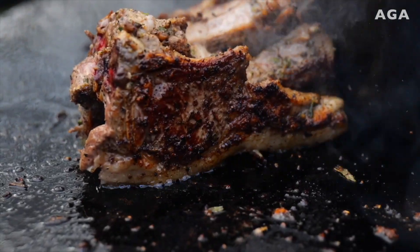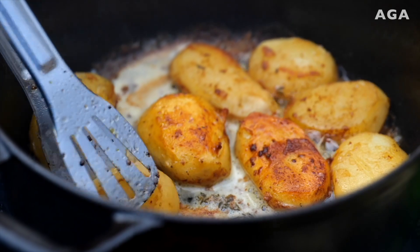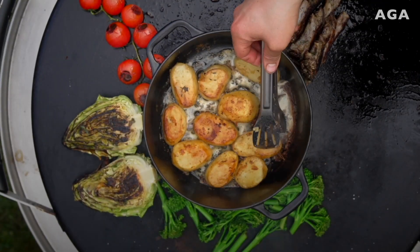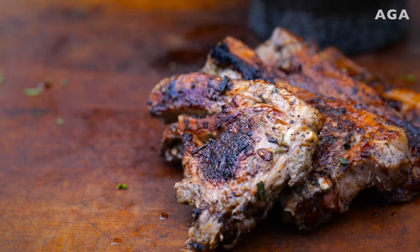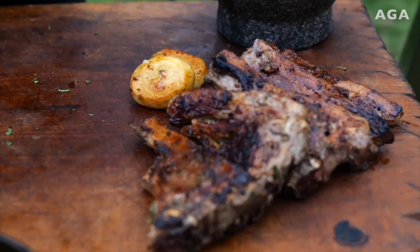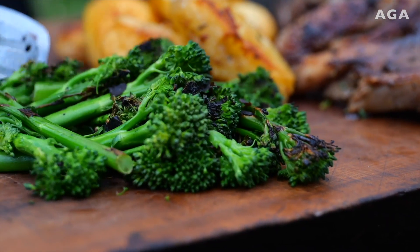To crisp up the fat to finish, you can kind of wedge them against the pan to crisp up the bottom of the fat. Look at the color of those — stunning. The lamb's gonna come off now, let that rest. We're just gonna whip those potatoes out — we don't need them swimming in hot fat. The fat keeps them crispy; as soon as that fat cools it'll just seep into the potato.